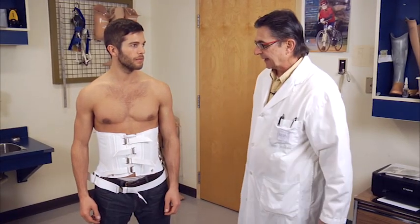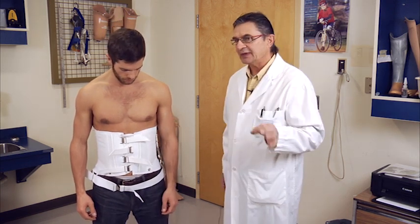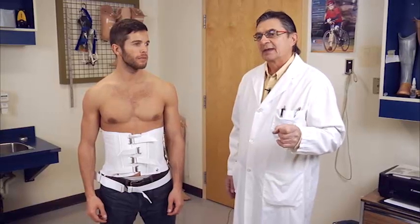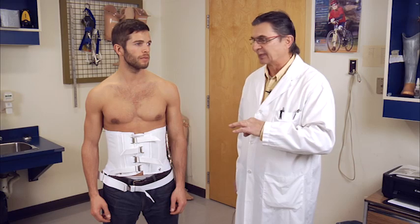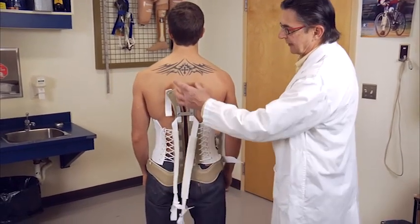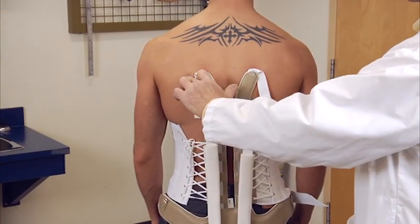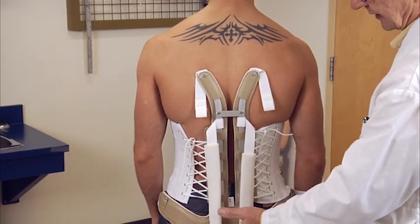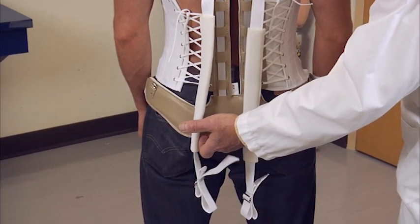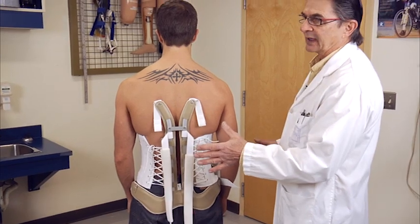We've got Eric in what's called a Taylor brace. A Taylor brace is an extension brace — it's a thoracic lumbar orthosis. There are a few differences between the Taylor and the chair back. The chair back is a lumbar extension brace, while the Taylor is a thoracic lumbar extension brace. We've got posterior stays along the paraspinals. These uprights should come about mid-scapula. The pelvic band is the same as the chair back — we want it at the top of the coccyx, about mid-butt. There are no lateral stays on the Taylor because this is simply an extension brace; we're not controlling lateral movement.